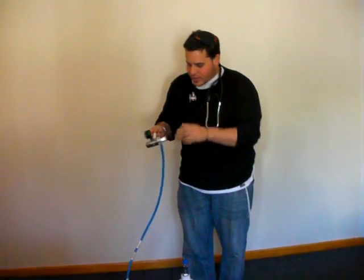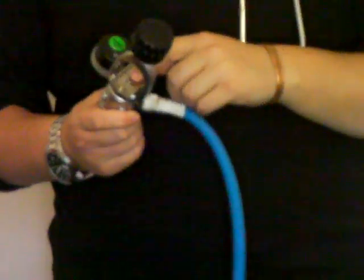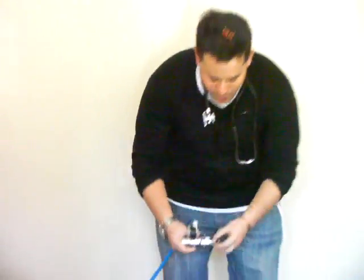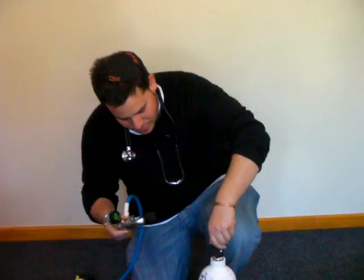Make sure that you have the right regulator by checking that there's one dot. Checking for the Bodok seal. Apply the regulator correctly.